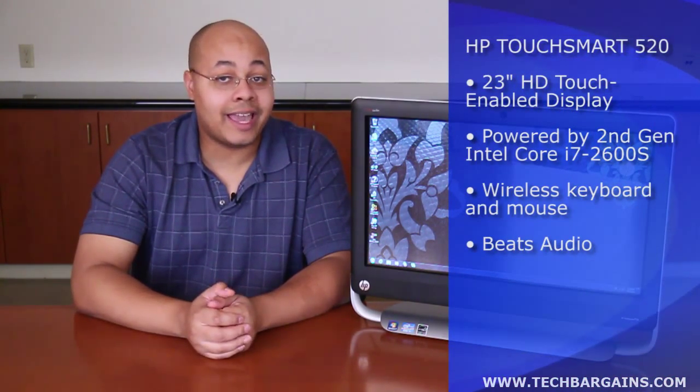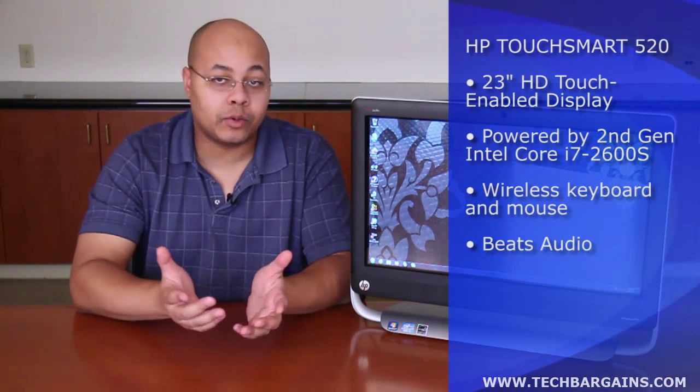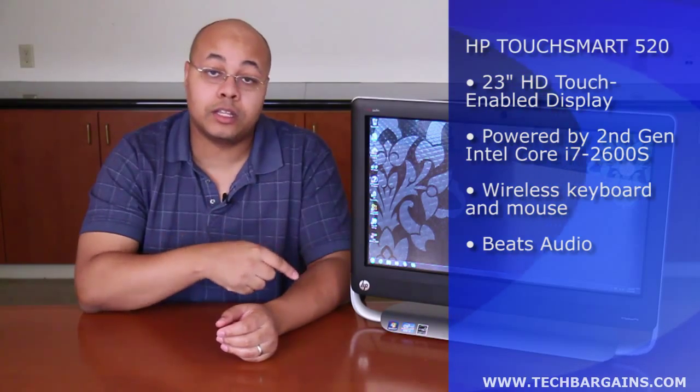Today we get to take a look at its lighter, smaller sibling, which packs subtle but distinct differences. The big question is, is this the All-in-One that's right for you?